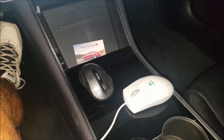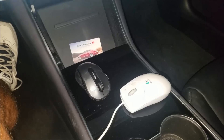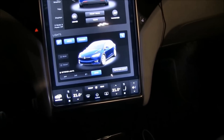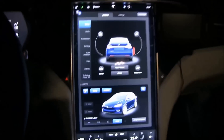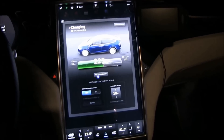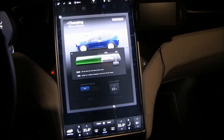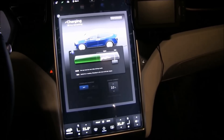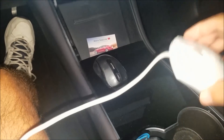Hey everyone, I got a question about whether your mouse works on the Tesla. It looks like a YouTuber showed — I'll put a link to the video — that your mouse can actually control the screen on the Model S, and I'm going to try it on the Model 3. Here we go.